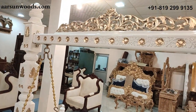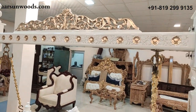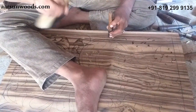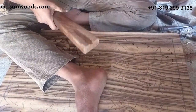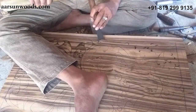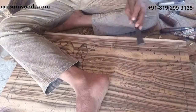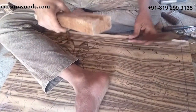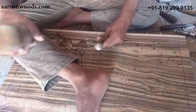All items are in teak wood. Every carving you see on the unit is hand done by master artisans who have been associated with us for many years — they are masters in their field. The painting work is also done by hand: buffing, polishing, painting, and finally the cushioning work.